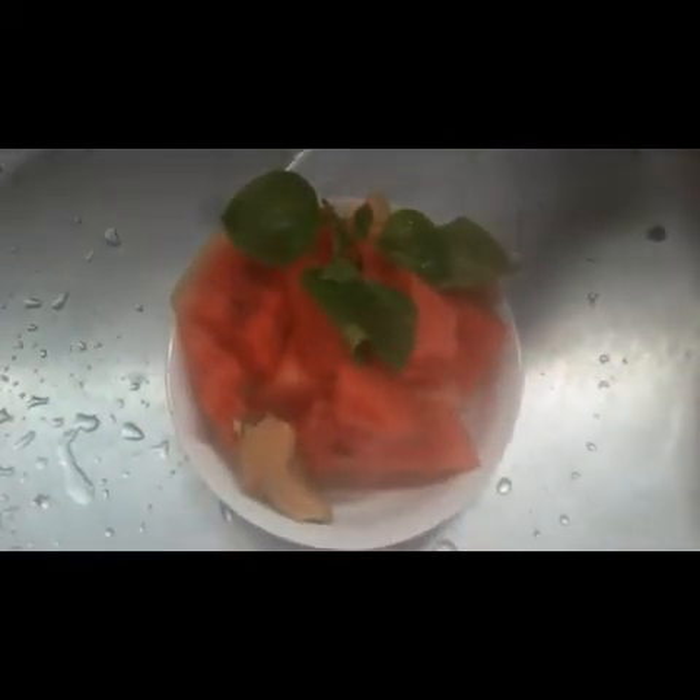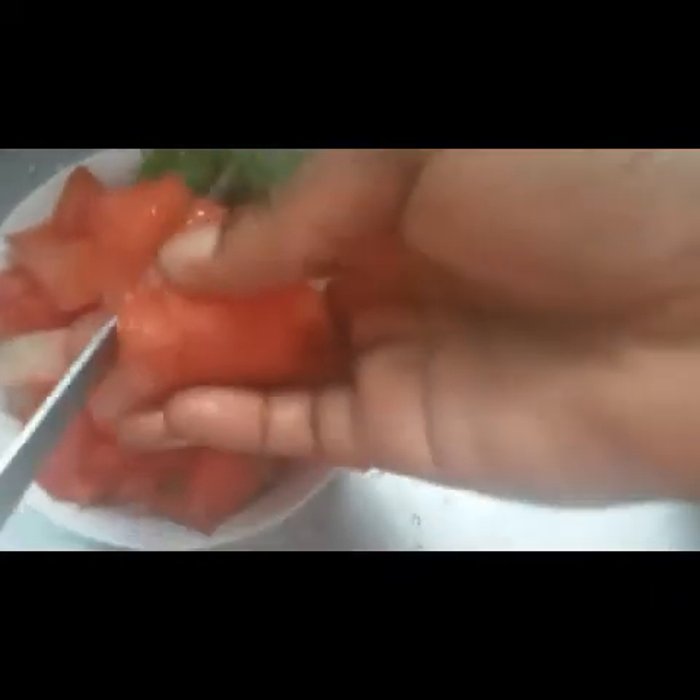So we have our watermelon, ginger, and mint leaves. Now cut the watermelon into bits or into slices so that it can easily blend. Don't take out the seeds.